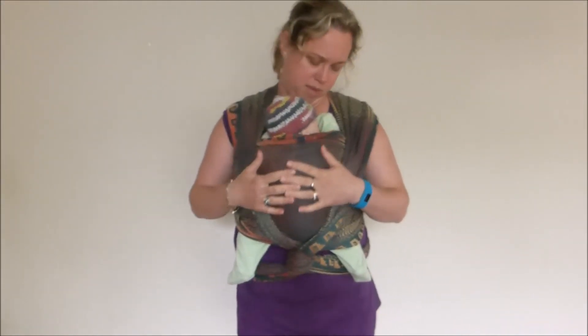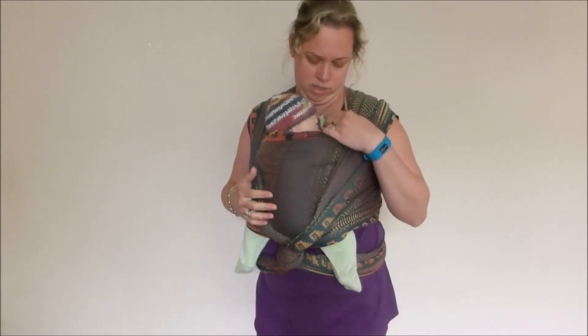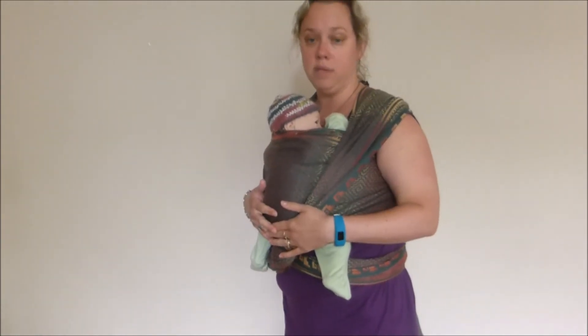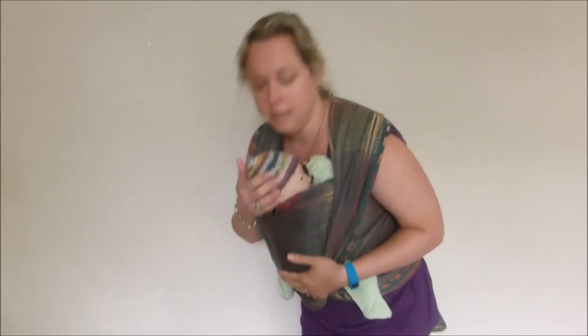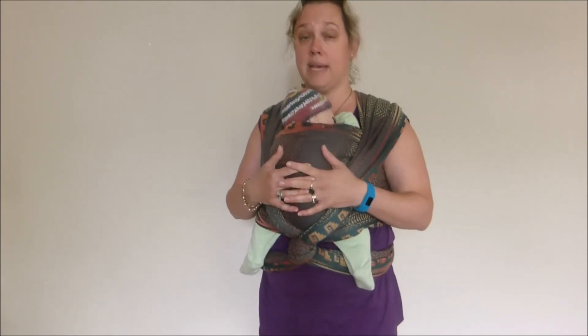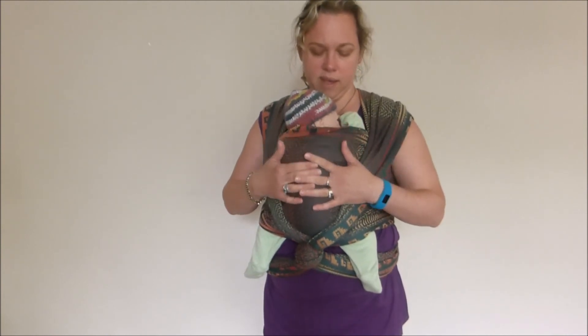Coming back to my baby, the first thing I need to check now that baby's in is: can they breathe? My baby's face is not covered, their chin is up and extended. I can check if the carrier is tight enough by putting my hand behind baby's head and leaning forward. If baby doesn't come away from me, if their body is nice and snugly against mine, I know that the carrier is tight enough and that my baby can't slump down in the carrier.